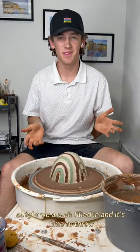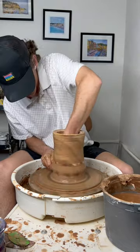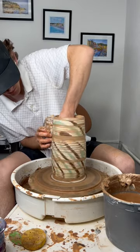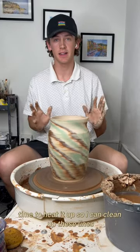We are all filled in and it's time to throw. Time to heat it up so I can clean up these lines.